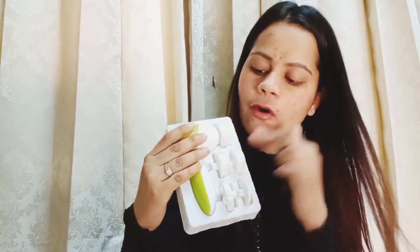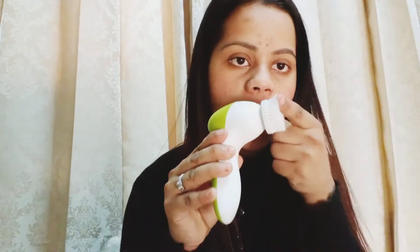Here you can see there are 5 attachments. The first attachment is a brush - it is very mild, a soft brush with a very good effect. It is not irritating, so it is good for the skin. Then there is a sponge which is used to dab. This is a hard sponge.